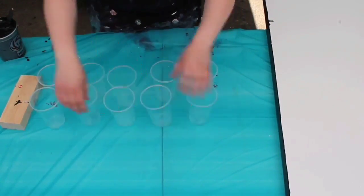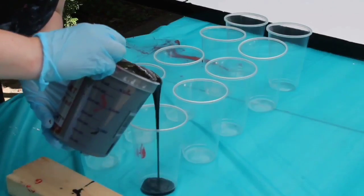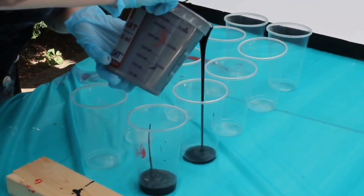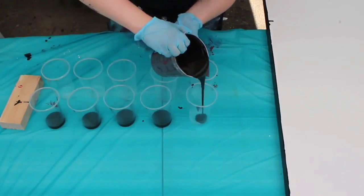Hi guys, it's Megan Lynn here from MeganLynnArt.com. For today's video I decided to do something a little bit different because I've been getting a few questions about how I create my acrylic pour paintings. I know there are tons of tutorials out there, so I'll try to be pretty quick and just cover how I do things.